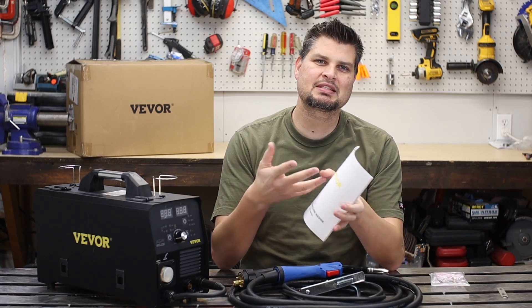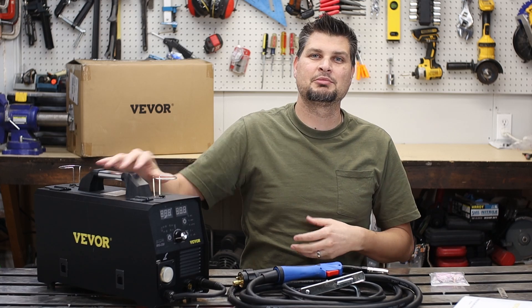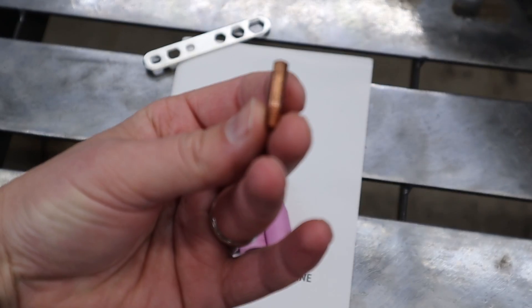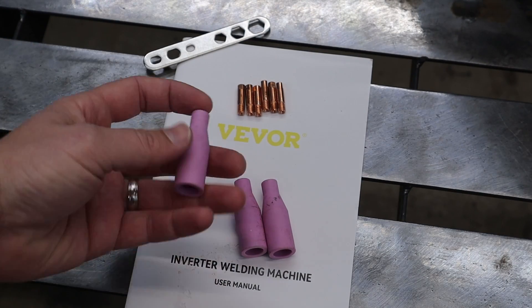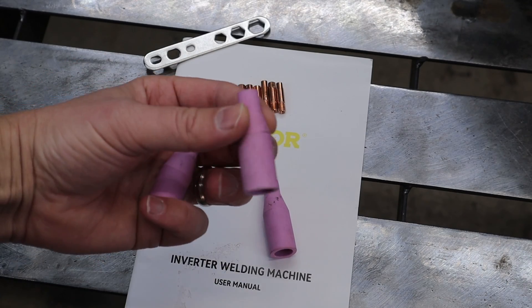The one thing I would say is missing is there are no suggested settings in the manual nor on the machine anywhere. The first couple welds, you're going to be going blind and really just trying to work through the settings to get a good weld. The consumables that it comes with I would say are quite random. The tips are pretty common — you usually always get a couple with every welder — and then they threw in a couple cups for the TIG welding side. Maybe they just had a giant surplus and decided to throw some in.